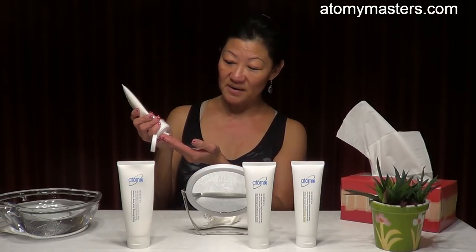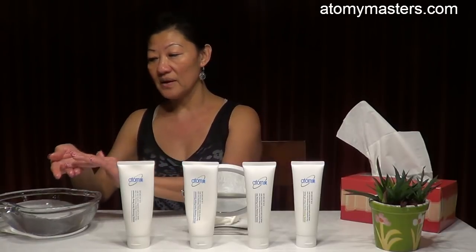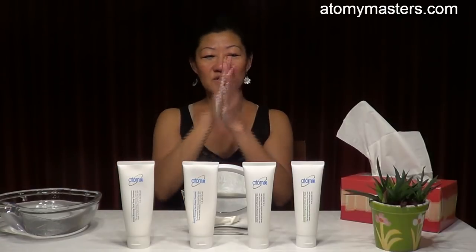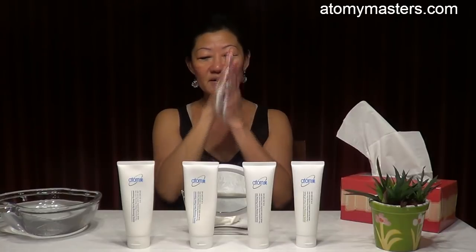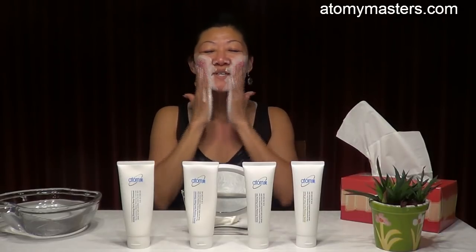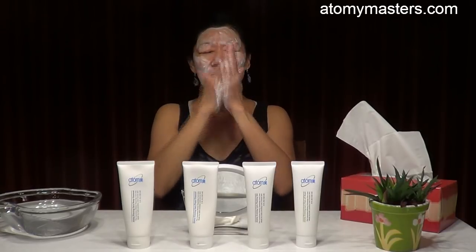Just put a little bit on your hand, and don't forget to wet your hands. Wet them so that you can foam it up very nicely. Just keep rubbing — see it foams up, very white. The longer you foam and rub it, the better. Make sure your hands are wet enough.